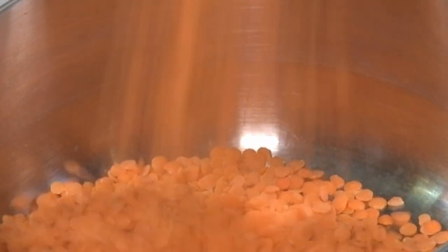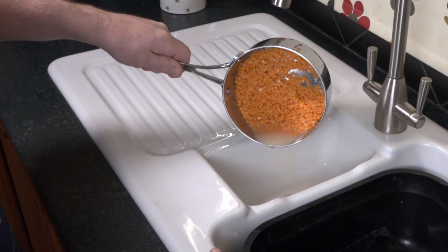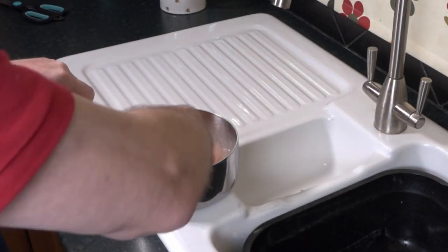Lentils — masoor dal, red lentils — are a cheap source and a staple diet throughout Southern Asia and India. You need to thoroughly wash the lentils; I give a minimum of three rinses.